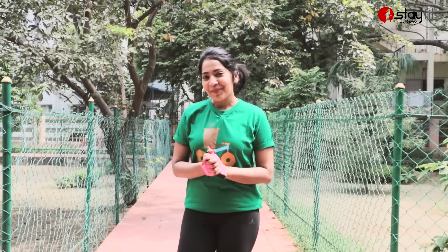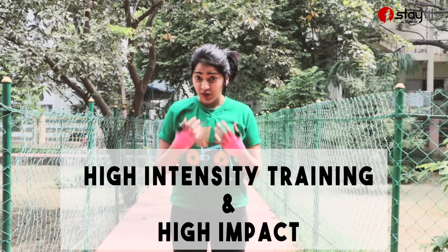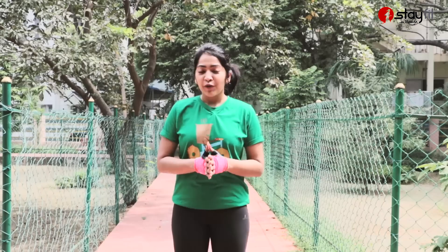Hey guys, welcome to Stay Fit with Ramya and Indhavaram. Now it's a high intensity training workout which is also high impact, so it's excellent for fat burning.